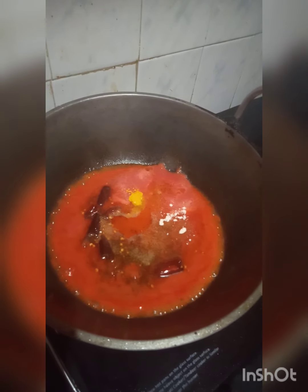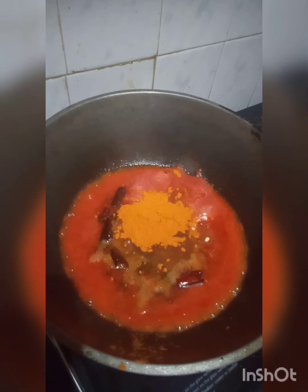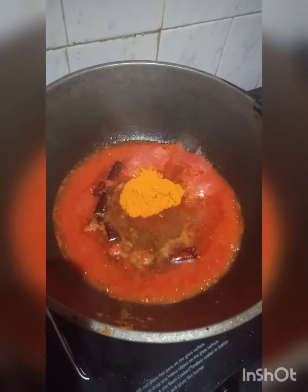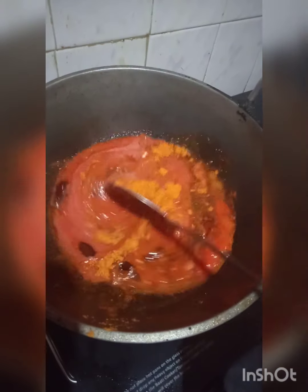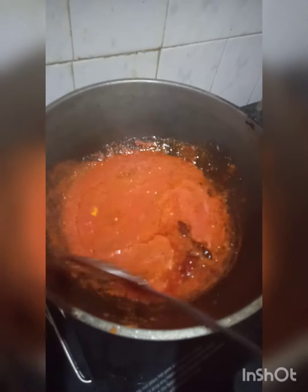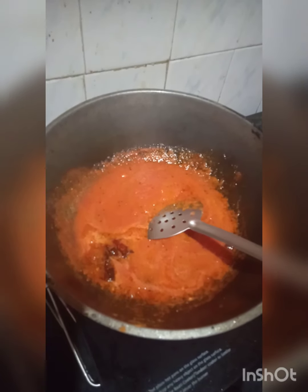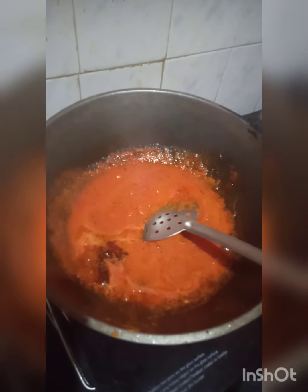Put 4 slices in. I am going to make 3 tablespoons of this at this stage. I am going to make a paste and add it to the top stage.